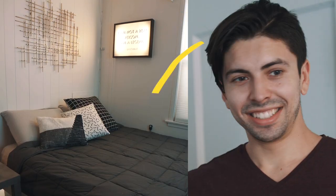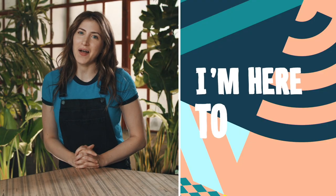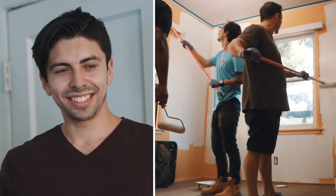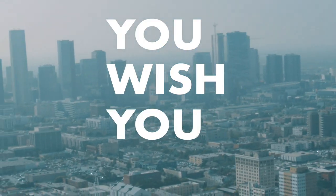Are you ready to start living like a celebrity? I'm here to help. With some celebrity inspiration and a thousand bucks, it's time for a makeover. This is You Wish You Lived Here.